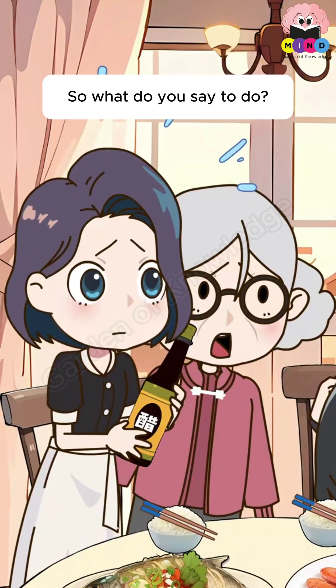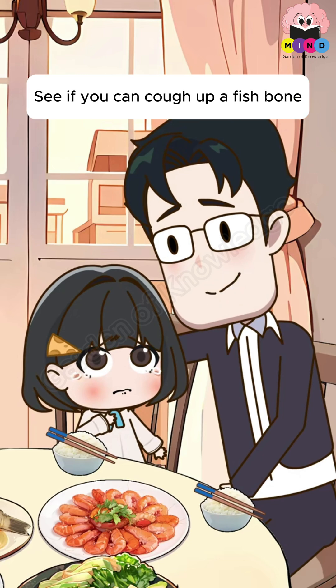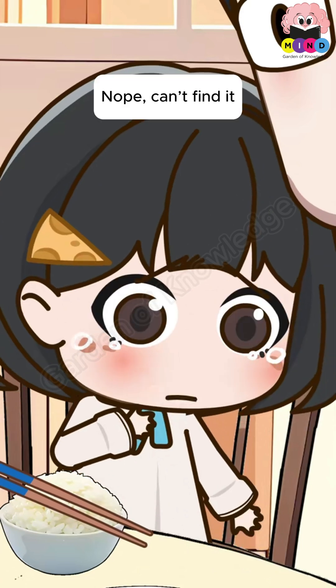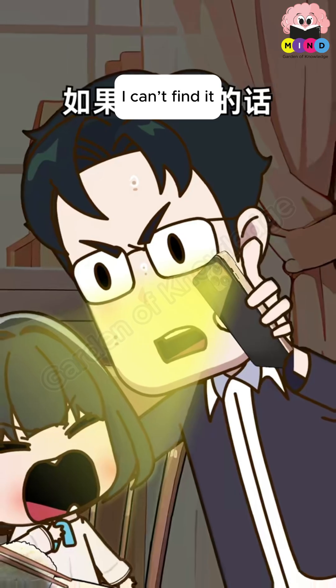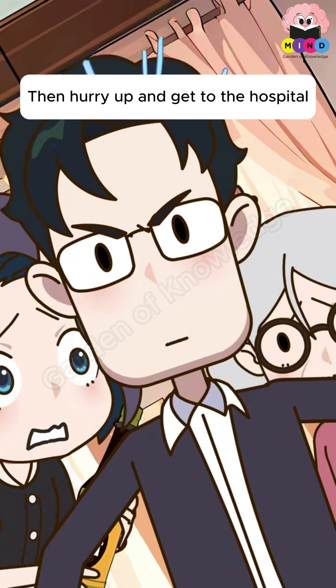So what do you say to do? Try coughing hard first — see if you can cough up the fish bone. Nope, can't find it. Open your mouth, let me see if I can spot the fish bone. Can't find it? Then hurry up and get to the hospital.